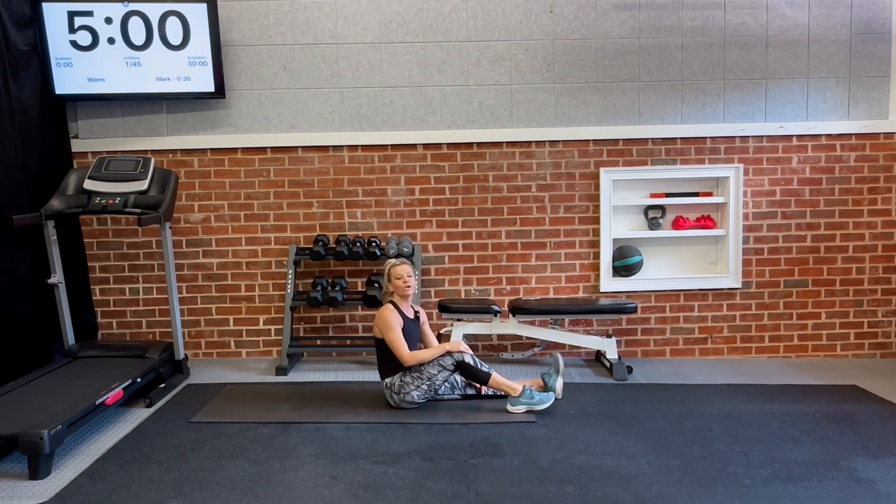Thank y'all so much for joining me for core today. I hope you have a wonderful week and I will see you soon.